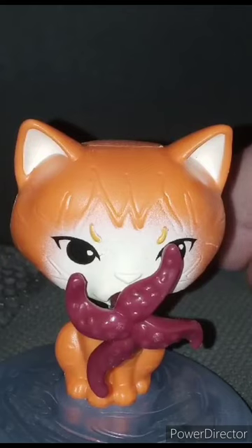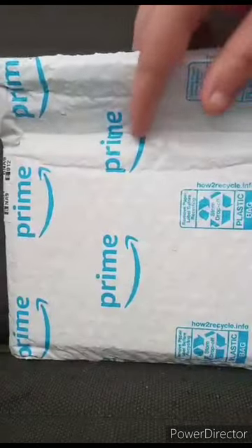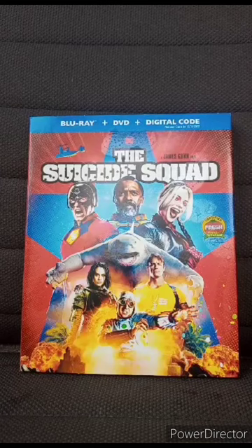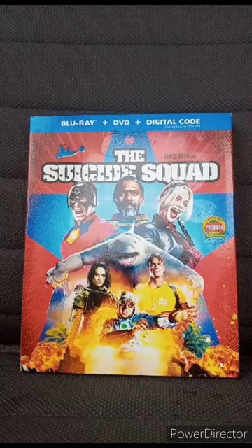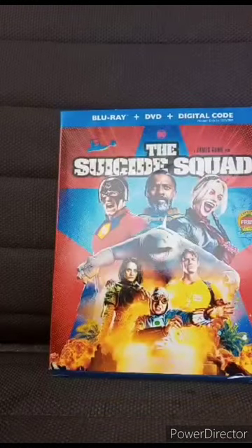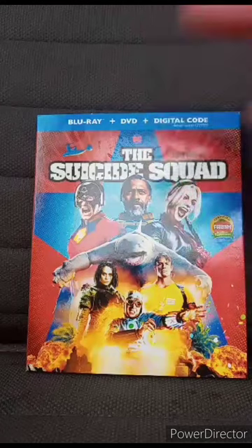Doing another unboxing for December. I bought this on Amazon about four days ago and can't wait to see what it is. So let's go ahead and get this out of the bag. I got the Suicide Squad on Blu-ray plus DVD plus digital. Sadly, the digital code expired about a year ago, so there's no point in using a digital code you can't even use anymore. Here's the front, the side, the back, the other side. I only paid about seven dollars and fifty cents — well, an extra dollar on this movie.